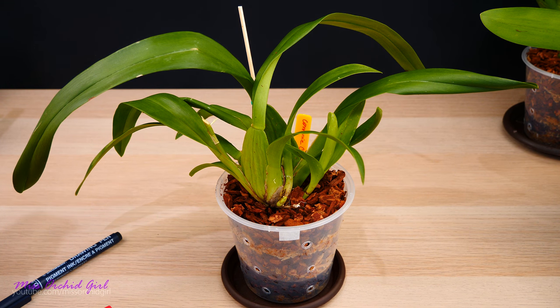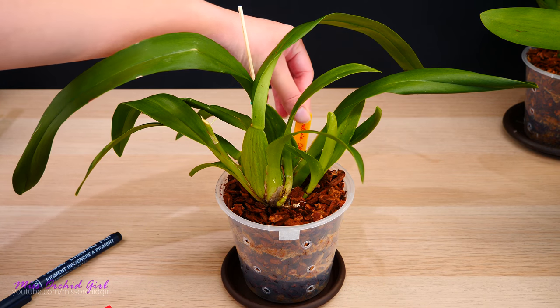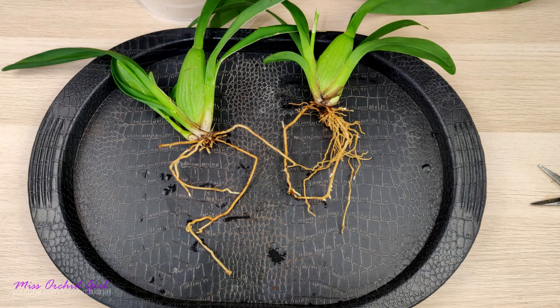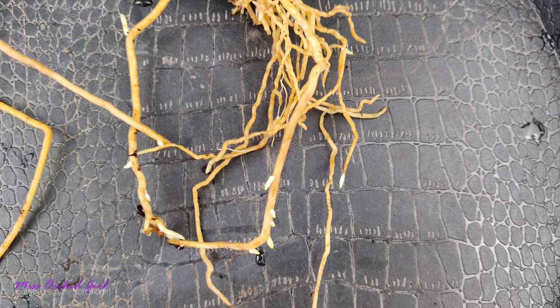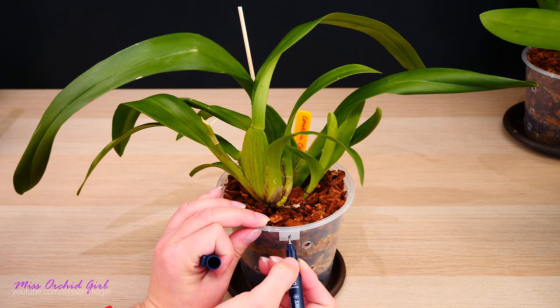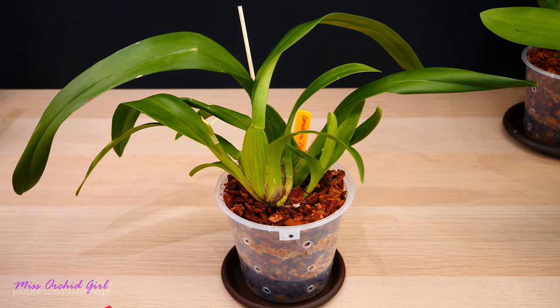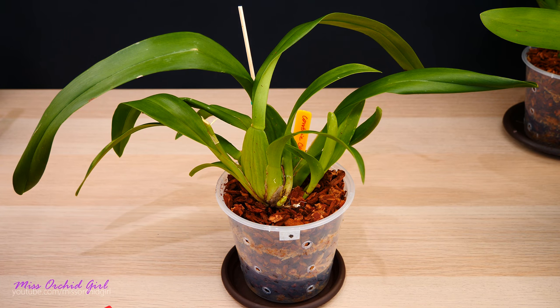Let's start with the first orchid I recently repotted — a no-ID cdm intergeneric that looks a little like a Cambria Confections. When I repotted it, it simply split into two; I potted them together. As you can see in the pictures, there are quite a lot of new roots starting, with growing tips on these roots. This orchid shall not be treated, so I'm putting a black dot here. In my opinion it should have no problem and doesn't need any boost, but we will see.